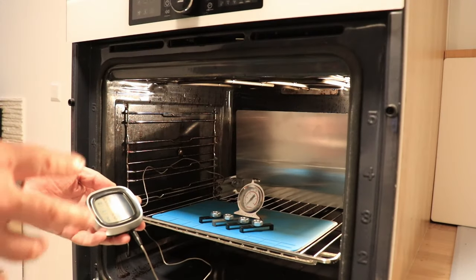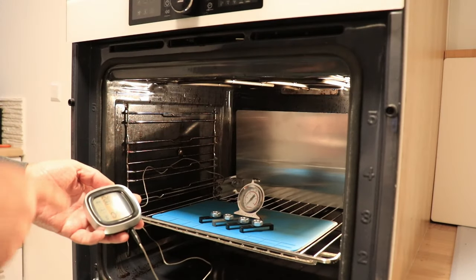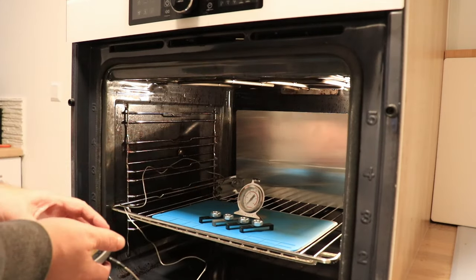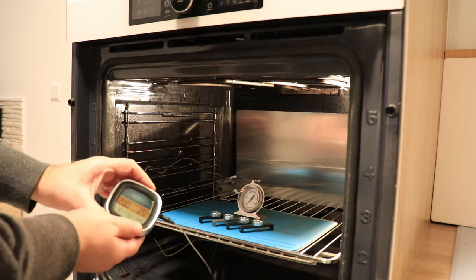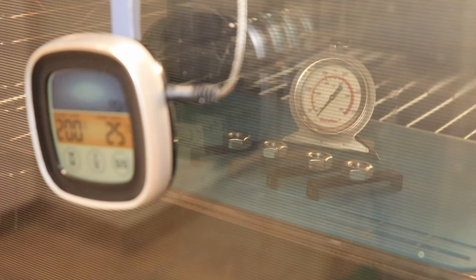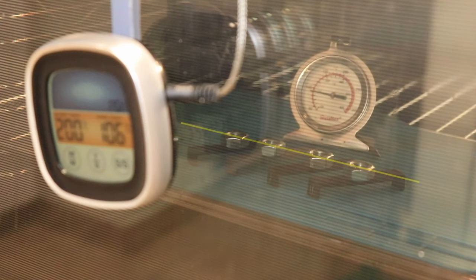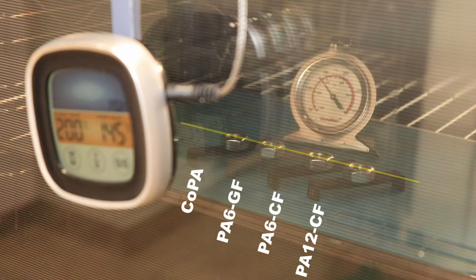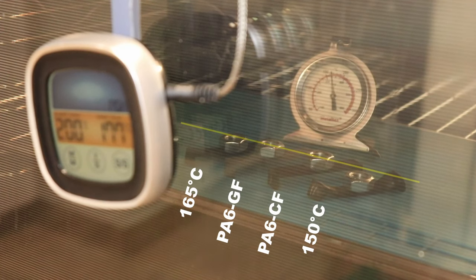Temperature test — I believe this experiment is important for these materials. I have those test specimens with an M10 nut as a small load and I will monitor the temperature with a cooking thermometer. I will jump a few minutes in this time lapse. There is the reference line and here you can see the materials. I want to record the temperature of first deformation.